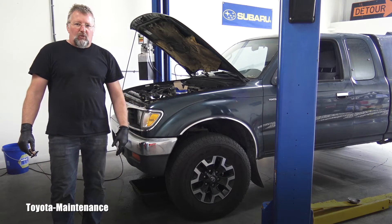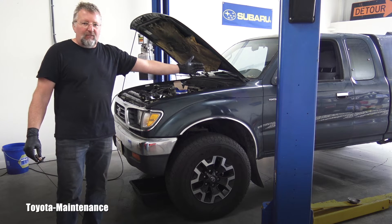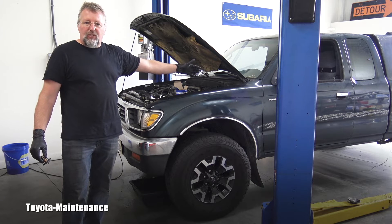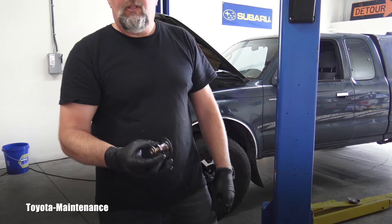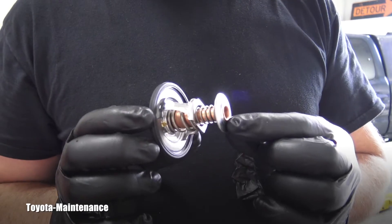Hello friend, welcome back to Total Maintenance YouTube channel. Here you can see a 1997 Toyota Tacoma with the 5VZFE engine, and I'm replacing the thermostat as part of the head gasket job. Here is how the thermostat looks.